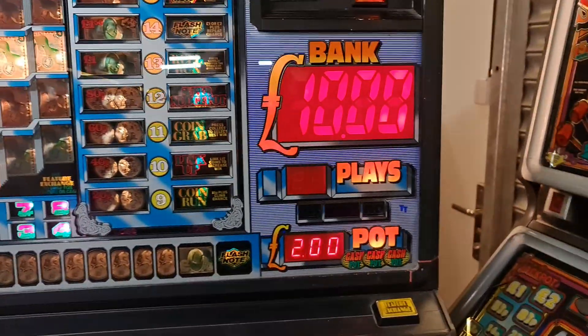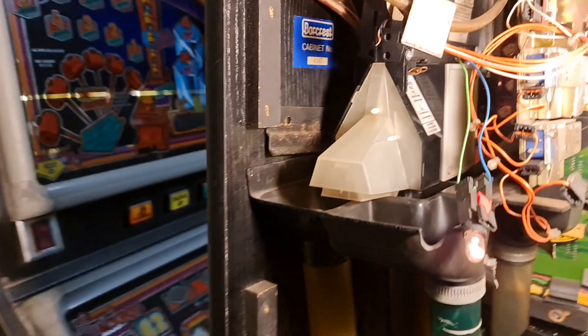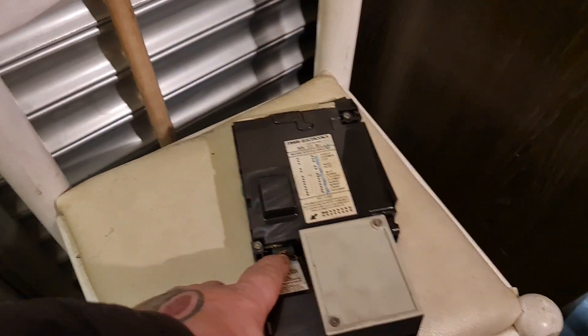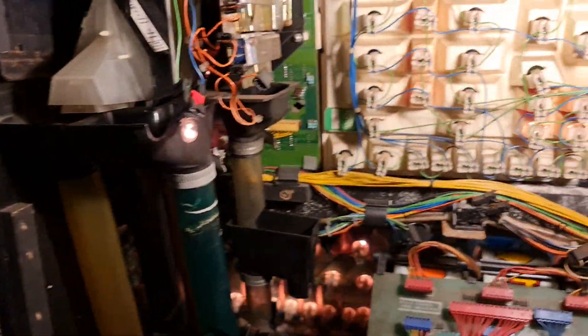Anyway, it doesn't matter - it's the same setup. I've put that coin mech straight into this machine and all the coins are going in the correct positions. That's telling me the routing plug on the original is wrong, which means now I've got to fiddle about and try to sort that out.